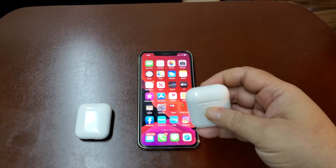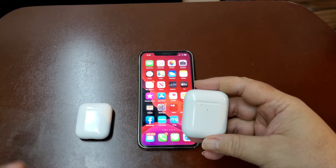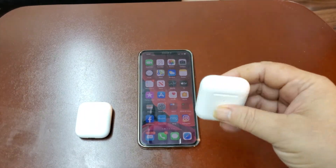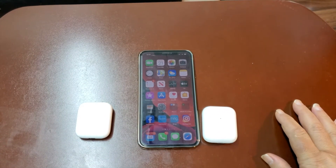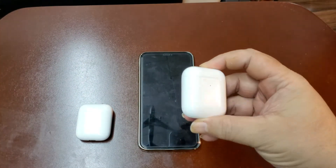I went to the Apple Store because I needed to get one replaced — I heard you could get one for $59 or $69. I said, 'Listen, I need an earbud, I lost one for my AirPods 2 case.' They said I had to see the Geek Squad because they need to hook it up to the serial number of the case, so I waited.